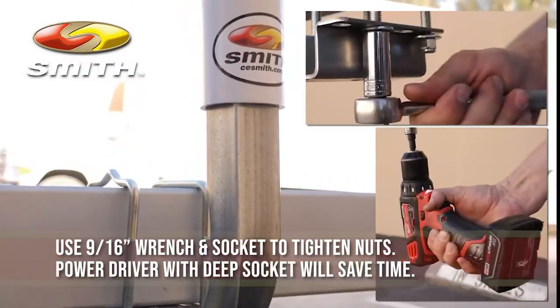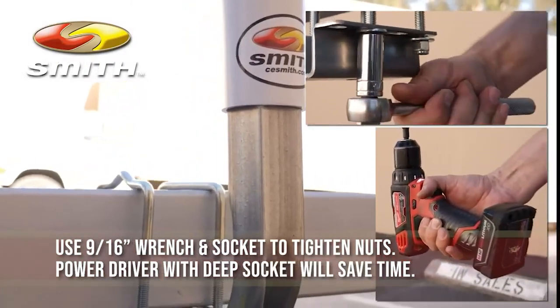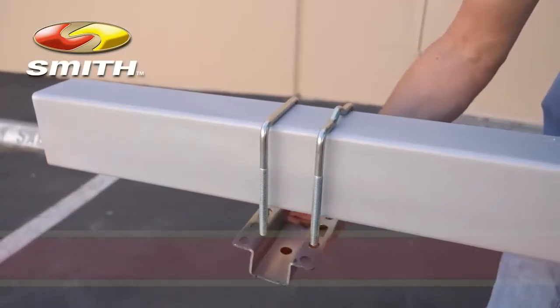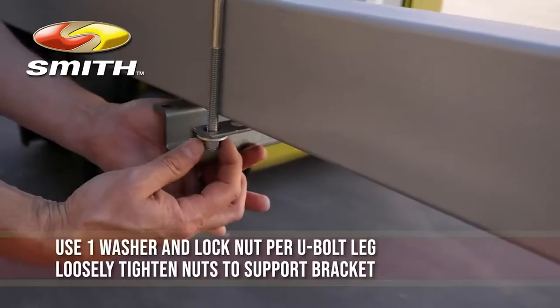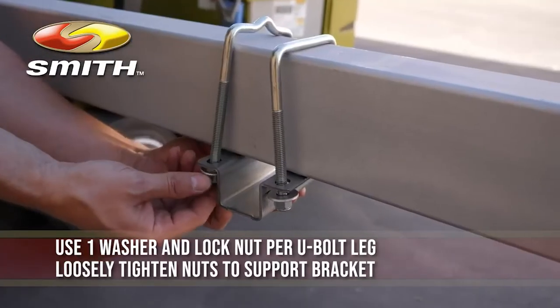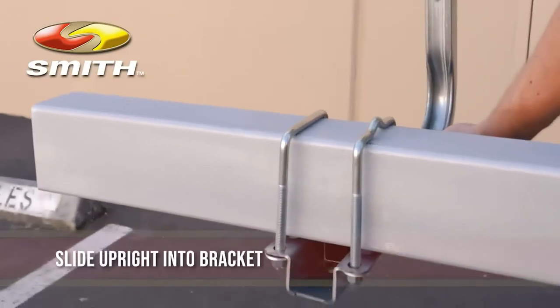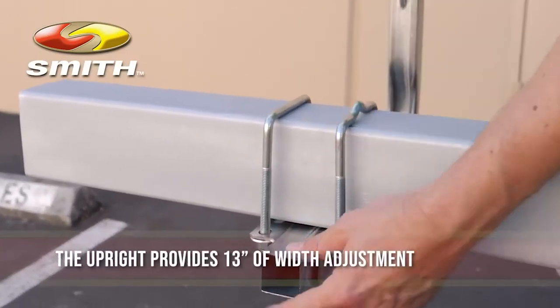This boat trailer guide set is suitable for use on trailers with frames up to 3x4.25x1.5 inches in size. Unfortunately, this kit has many pieces and requires a lot of assembly, which can be time-consuming and complicated. The kit also lacks a method for securing the PVC poles to the metal pipe.